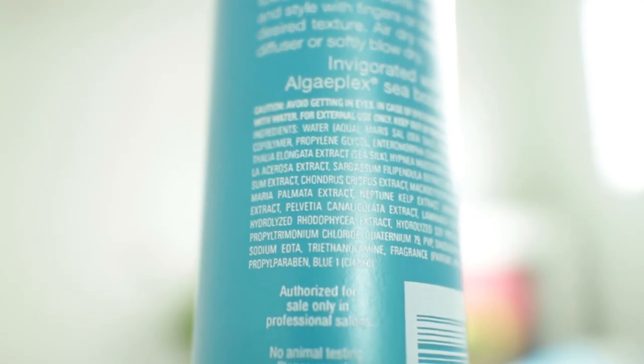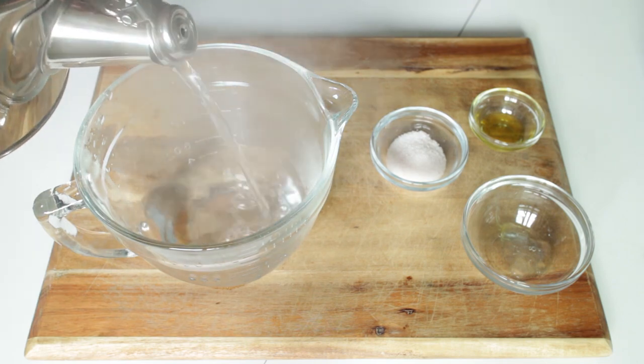Over the past couple of months I've been really trying to eliminate unnecessary chemicals and ingredients from my everyday routine. I realized there are a ton of chemicals and parabens in the salt spray I've been using, which is crazy when you think that salt sprays are supposed to mimic what ocean water naturally does to your hair. So I thought it would be fun and easy to make one on my own using more natural ingredients.